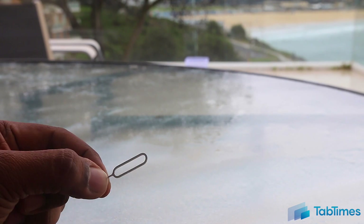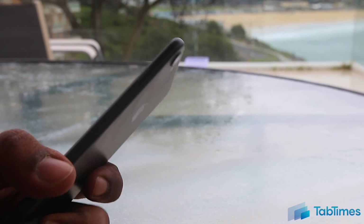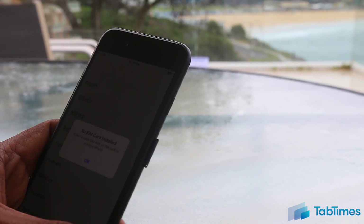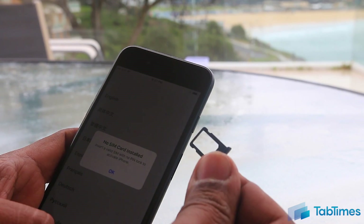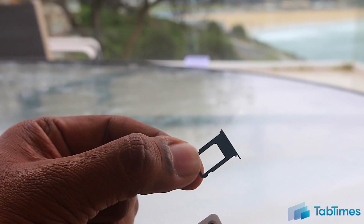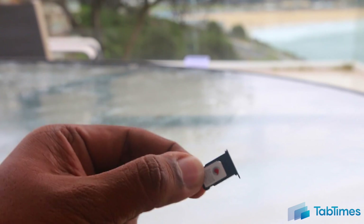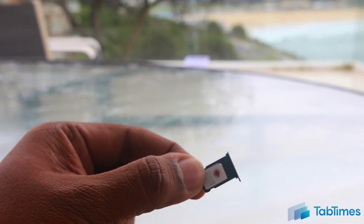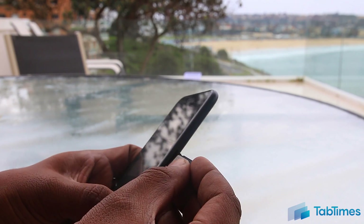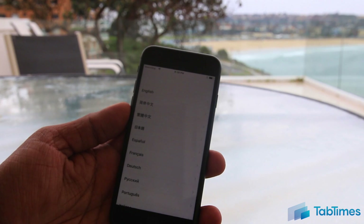To insert a SIM card, you're going to need the SIM removal tool that you'll find in the box. Take that, take your iPhone, and on the right side you'll find a little hole. Pop it in there and out pops the SIM tray. Pull that out and you've now got the SIM card tray. Make sure you take a nano SIM and put it in with the cut corner facing upwards. Once you've done that, take the SIM card tray and pop it back in the hole. Push in, and you've now got a SIM card in your iPhone, and the message goes away.